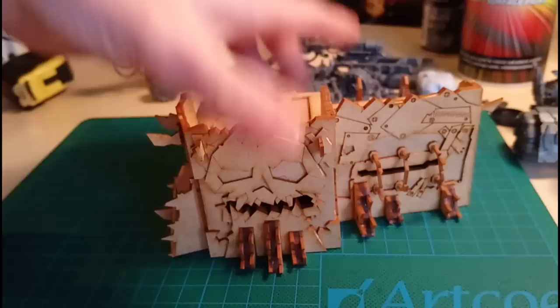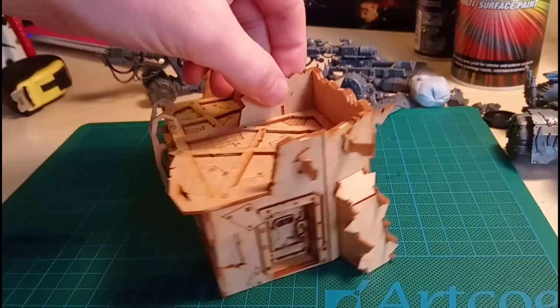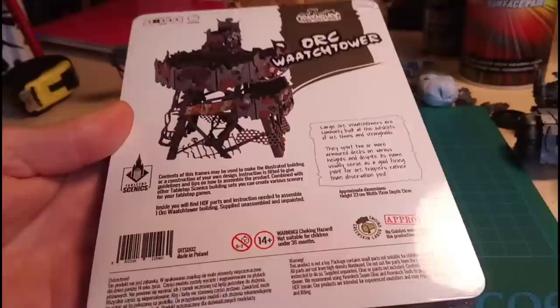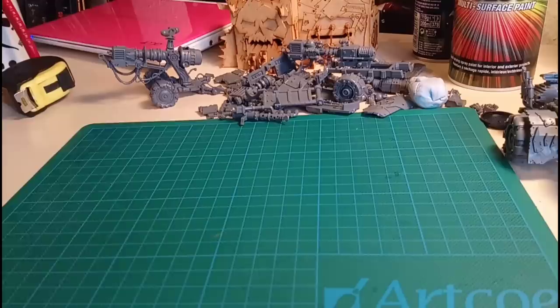So here we go - a watchtower! After building the Dacka Bunker, which Kromlec very kindly sent me free of charge for review on the channel, I was really impressed and thought I've got to get more of this stuff. So on Black Friday I bought this and another piece - I'll give you a sneak peek now - which will be on my next video: the barracks. We'll save that for the next one.